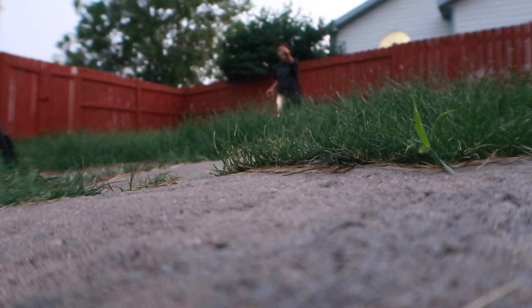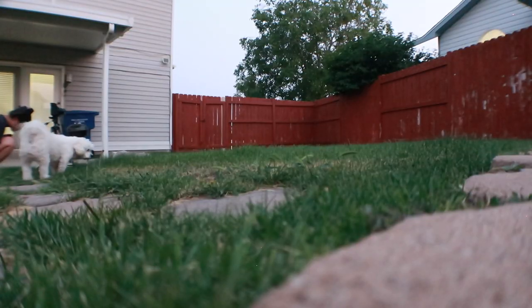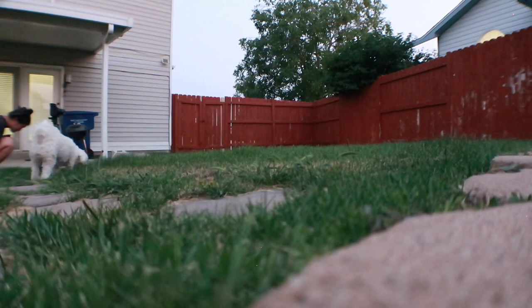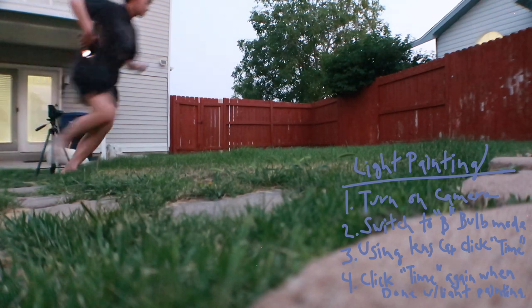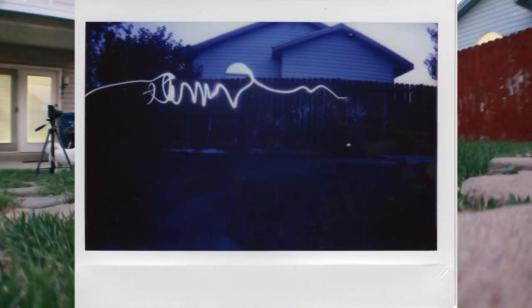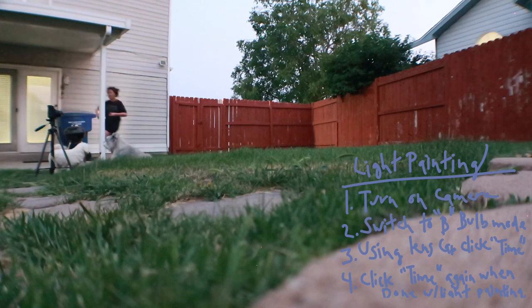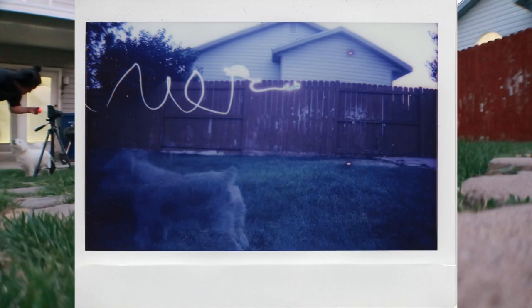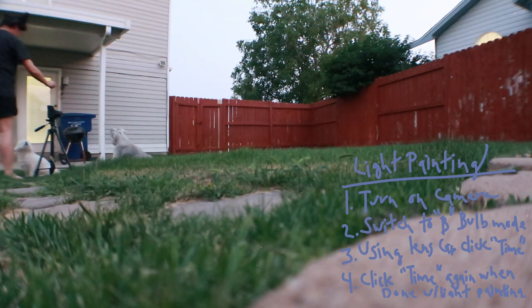This is my attempt to take a light painting picture using bulb mode. I don't know what happened — it just looks like this now. How you do bulb mode is you turn on the camera, switch it down to bulb mode, and then using the remote you hit 'time.' Then you should already be out there drawing the picture, and once you're done, hit 'time' again and it'll come out magically. I think I figured it out!